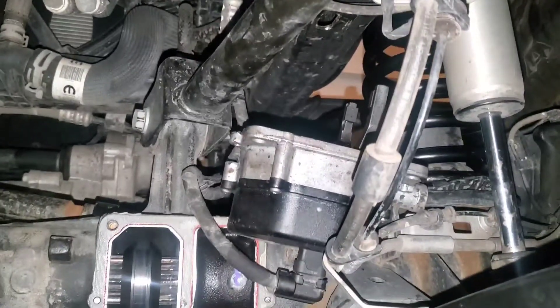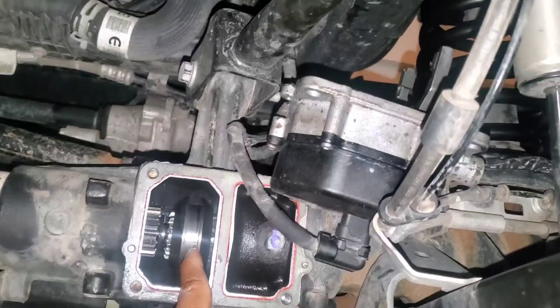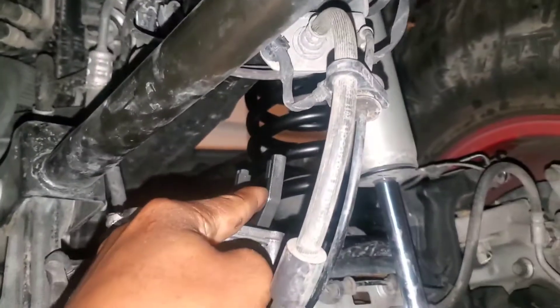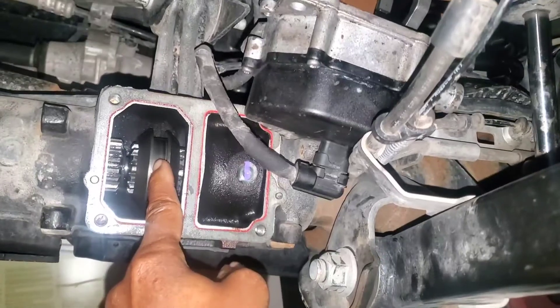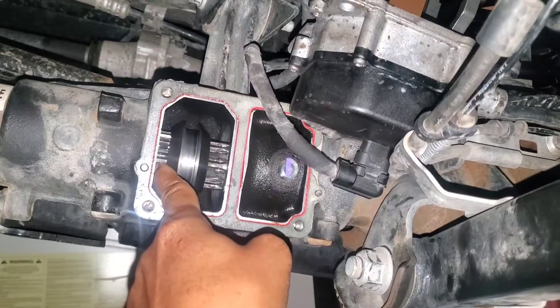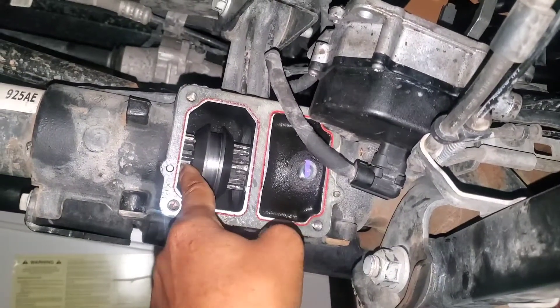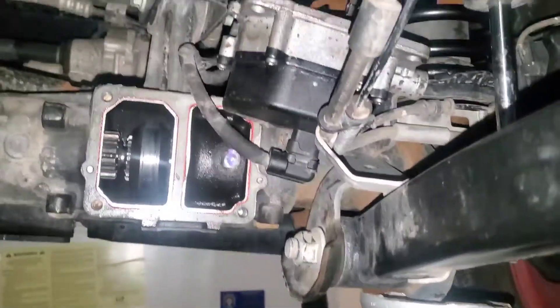In a nutshell, that's how this front axle disconnect works. This fork right here — when you engage it in the truck — will slide over and mesh with this inner axle shaft right here, and then you'll get four wheel drive.